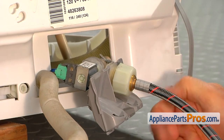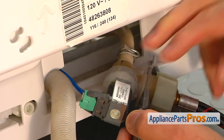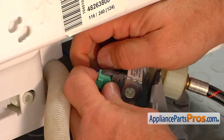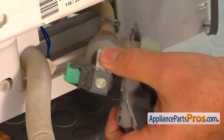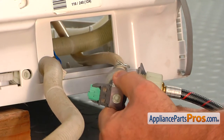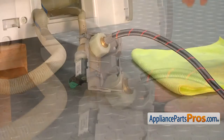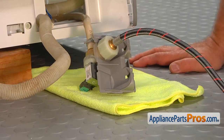Next would be disconnecting that wire harness. There is a tab here — I'm going to use my finger, pull on the tab, and remove that plug. Pull the water valve and the hose out far enough so we can work on it. Prepare for the water to drain out from this valve.